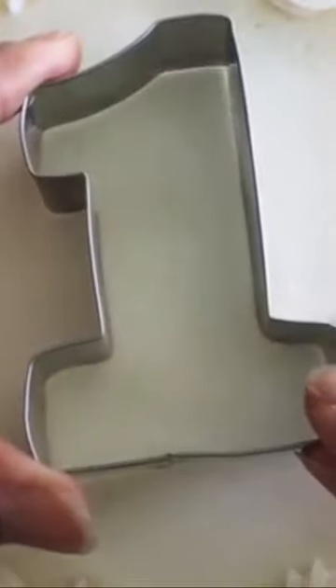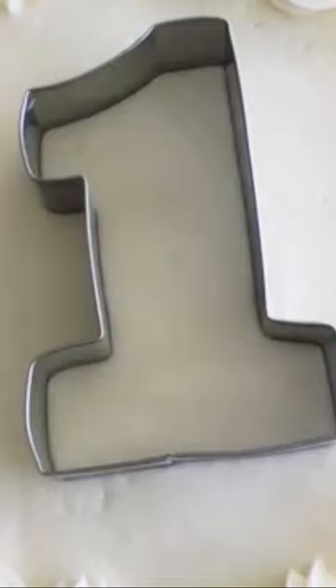I like to place my sprinkles into a decorating bag to have better control over them during the next step. Here I have a metal cookie cutter of the number one. You may use a plastic or metal cutter in any number, letter, or shape you choose.